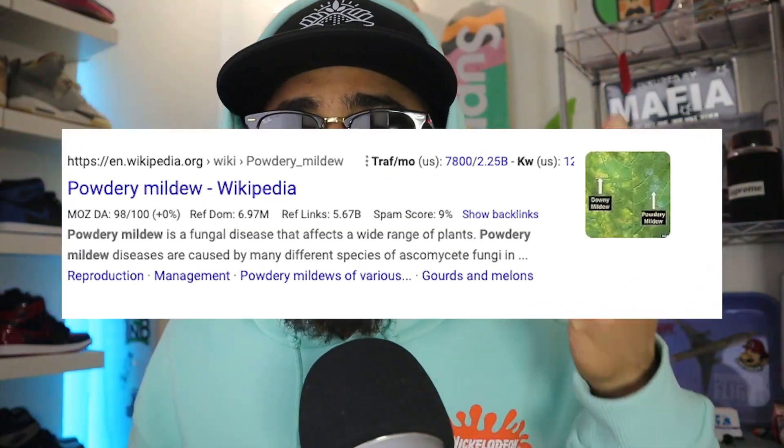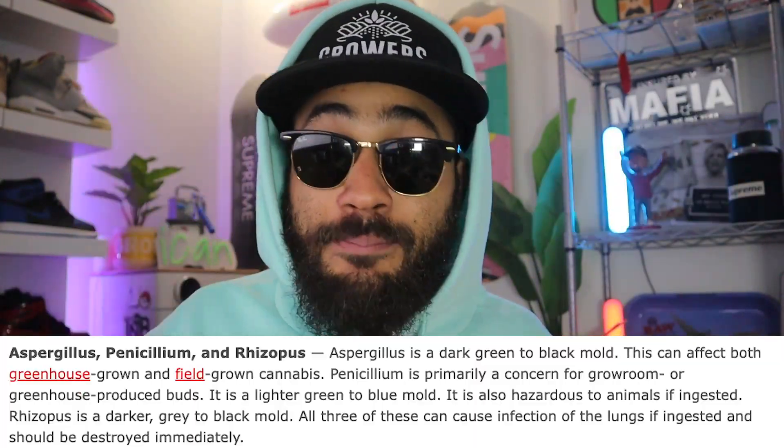It's super important to be able to identify common molds on your flowers. Unlike root mold that goes unseen until it's too late, mold on flowers is usually easy to spot. It may be white, yellow, brown, gray, black, blue, green, or even pink — it usually appears fuzzy and spore-like. The most common types are botrytis (bud rot), powdery mildew, aspergillus, penicillium, and rhizopus. Whatever it is, it's nothing good.